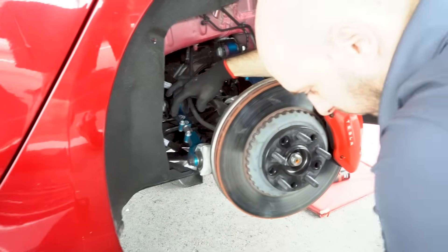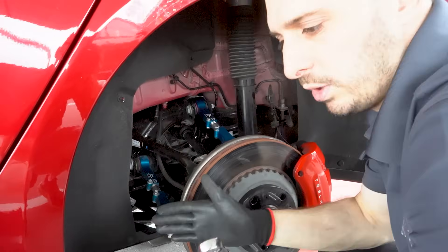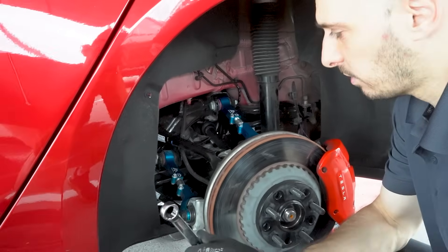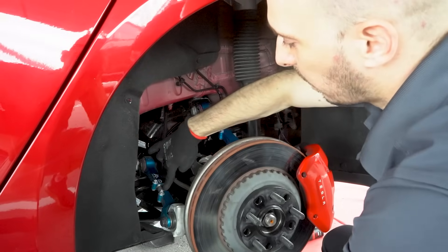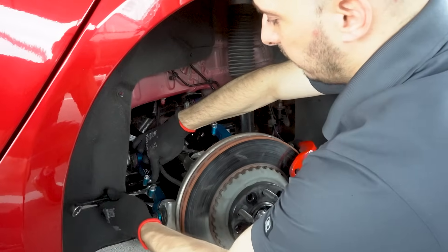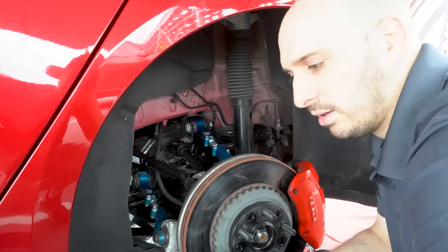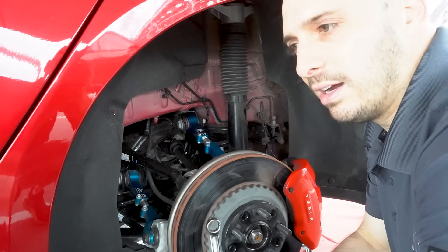We had the toe arms installed previously at full stock length — so this was like a simulated stock. Now that we're lowering the car, the wheels are going to toe in, so we need to compensate for that by toeing them out first. With our hex system, one flat is exactly one millimeter of toe adjustment. I just don't remember exactly how many millimeters of toe-in the bump steer causes when we go from this height to the lowered height, so I'm going to do two to two-and-a-half millimeters and we'll see what we get.